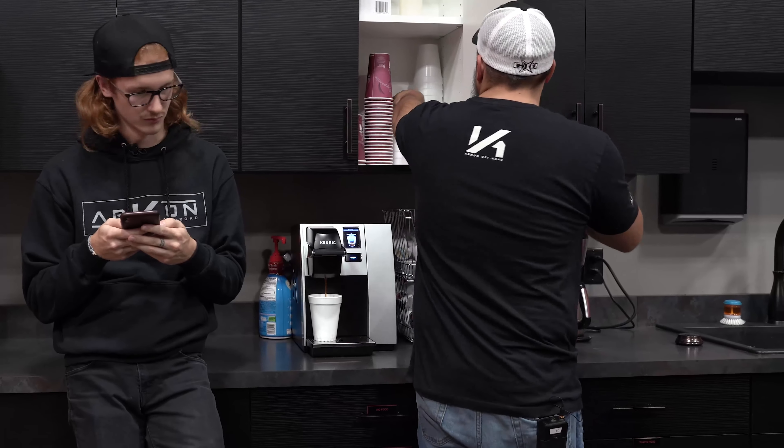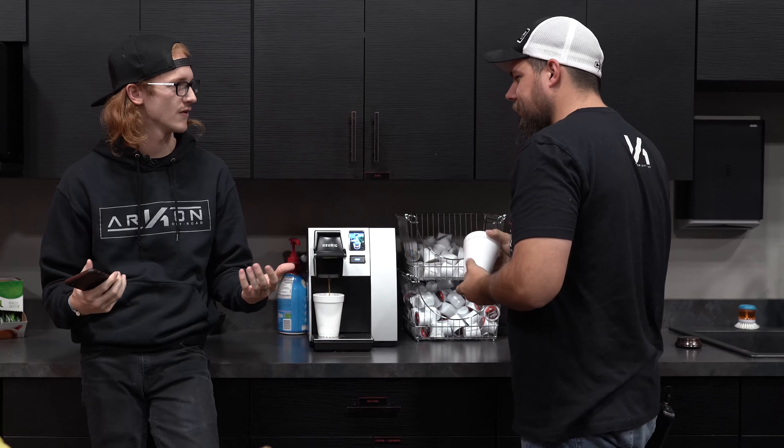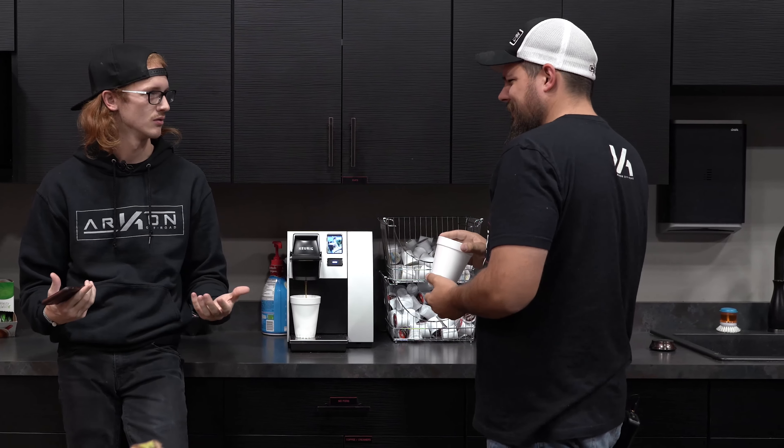Morning. Morning. Hey, you don't happen to know what size lift kit I need for a 2011 Ford F-150 if I want 20x12s and 33s, do you? I don't know man, figure it out.